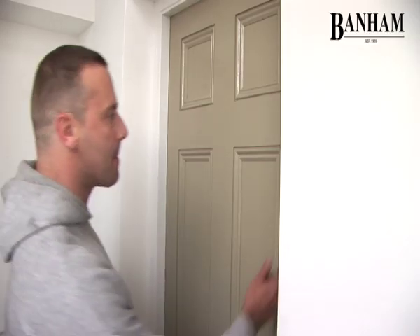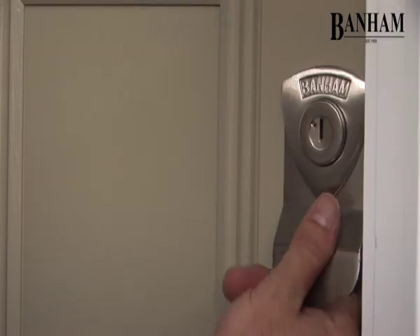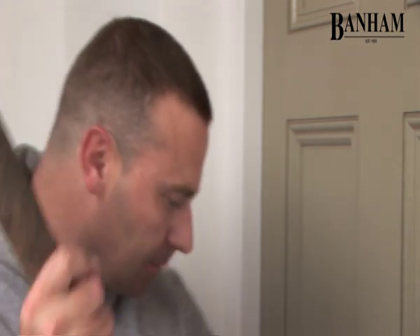But how secure is a Banham Meranti Hardwood Door? Let's find out. We shall now attempt to break through the door using a heavy sledgehammer and crowbar in order to prove its strength.